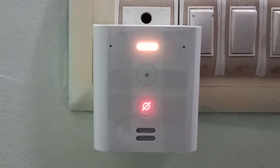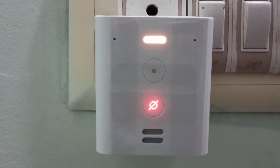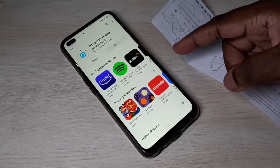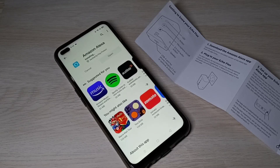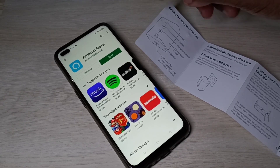The device says: 'Your device is ready for setup. Just download the Alexa app and follow the instructions.' So go to the Play Store and download the Amazon Alexa app. Instructions completed — let me open it.